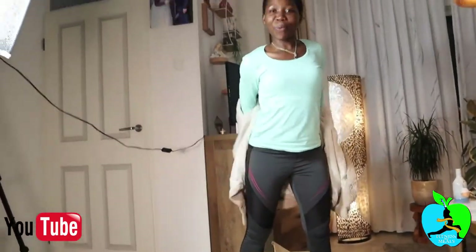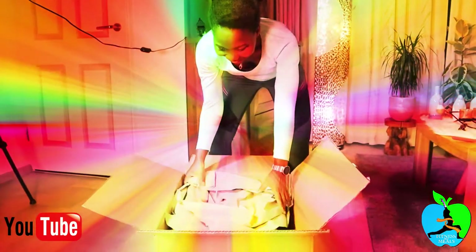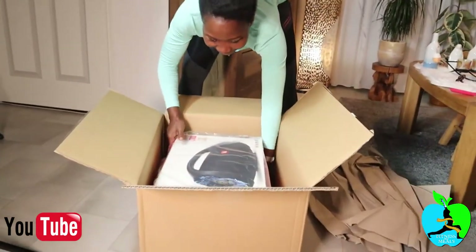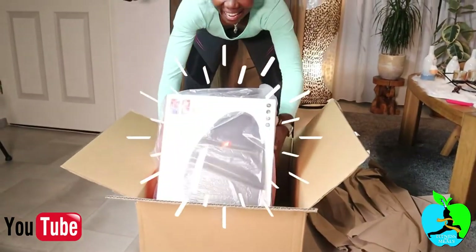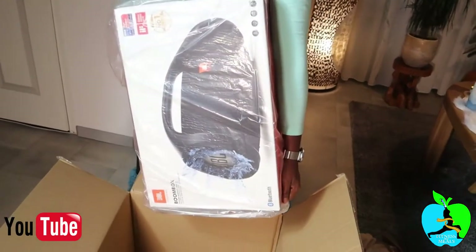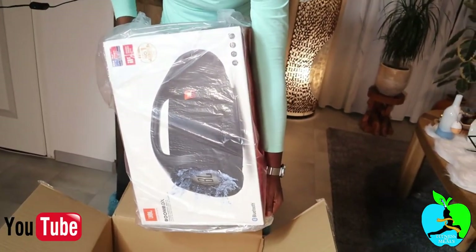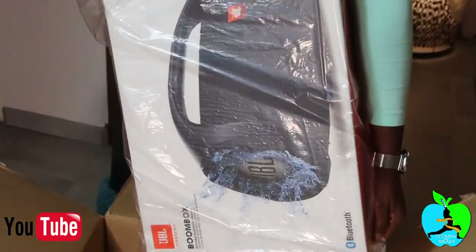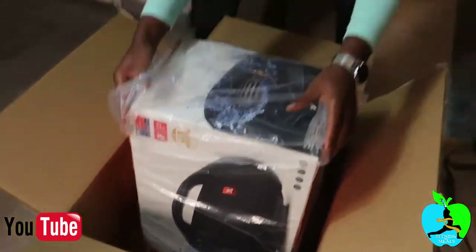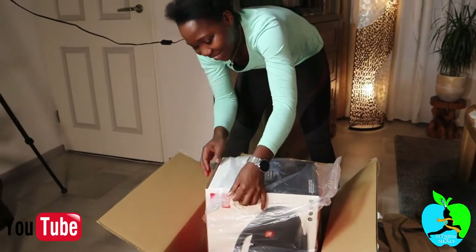I'm so excited, I even got so warm I had to take off my sweater. Look at that — let me do some happy dance! I've always wanted this thing. Oh my god, look at that — beautiful! A boombox! This is gonna really pump up my sound during my fitness music. I'm so excited!